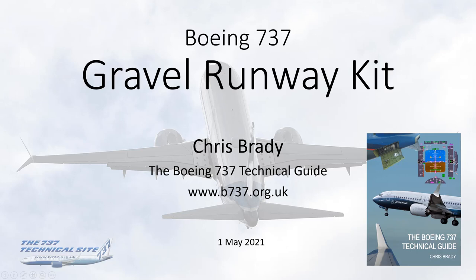Hello everybody, my name is Chris Brady, author of the Boeing 737 Tech Guide and the Boeing 737 TechSite. And this presentation is about the Gravel Runway Kit.